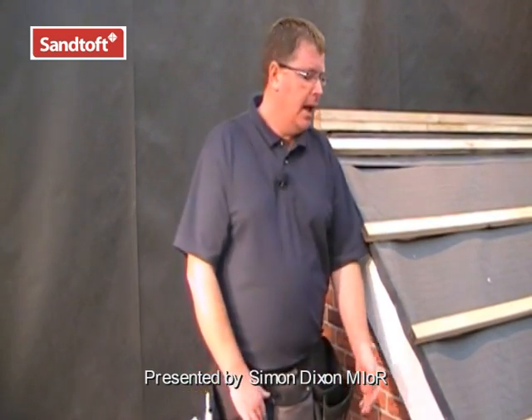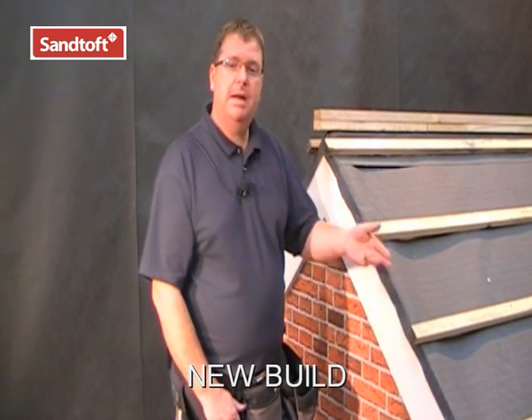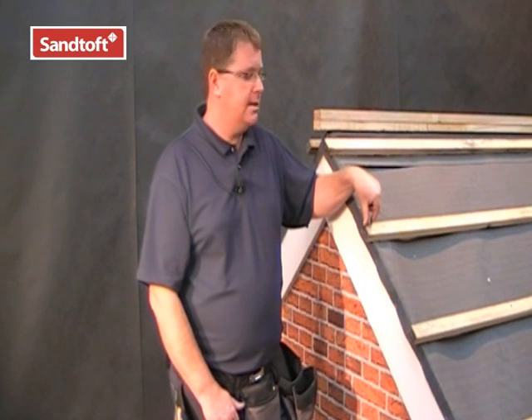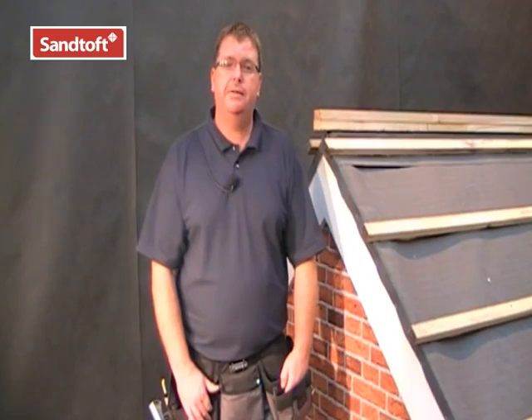This is the installation guide for Santofs Multiverge. Lay your underlay in the normal way, ensuring a 40mm overhang at the gable. Fix your battens to an even tile gauge, again ensuring that the battens extend past the gable by 35mm. Santofs Multiverge is suitable for gauges between 280 and 345mm.